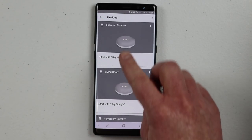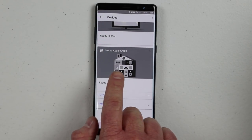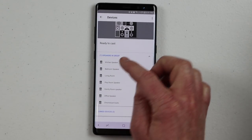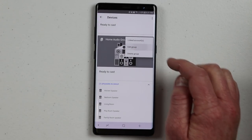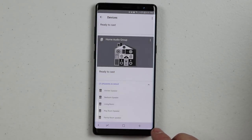Once we've created the audio group, go back to the devices tab and that group will show up as an audio device. Here at the bottom you'll see home audio group. You can click the dropdown arrow and it will show you all the speakers in that group — and it is ready to cast. If you want to add or remove items from the group, click edit group to remove speakers or change the name.